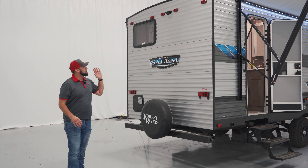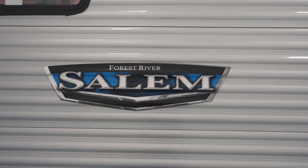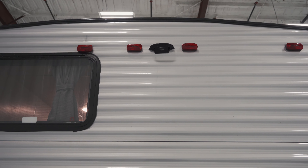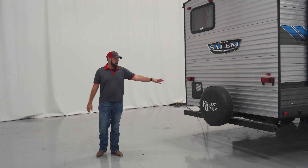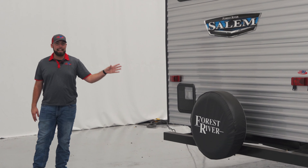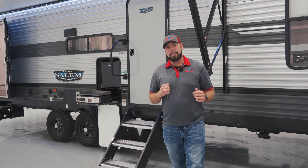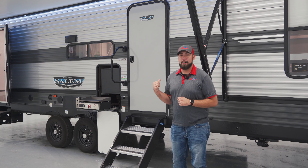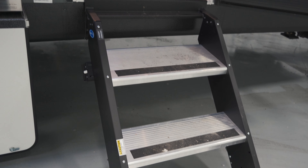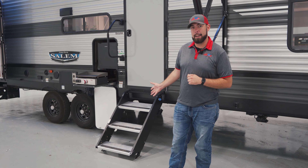Moving along to the back, we do have pre-wiring for a Furion backup camera. That is going to be a really nice feature to have, especially in one of these longer campers, to give you a little bit more utilization for backing up. We do have our back spare tire cover that's going to come standard on all of our Salems, as well as your access to your gas electric hot water heater. The Salem on the main entrance door is going to offer the Mo-Ride Step Above Solid Steps, which are going to be really nice for setting up your camp and having a nice entry to your camper.